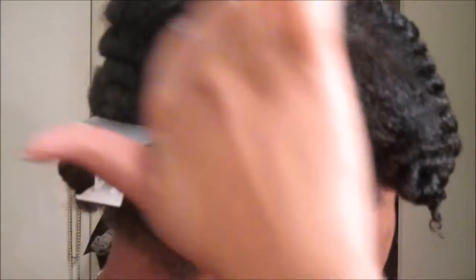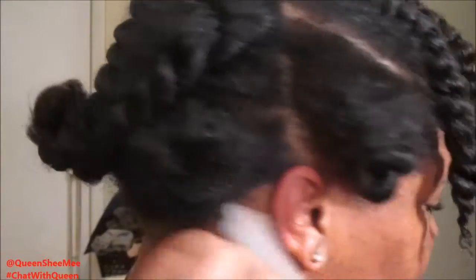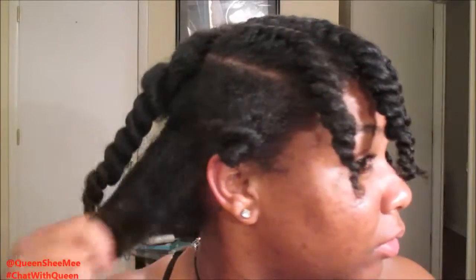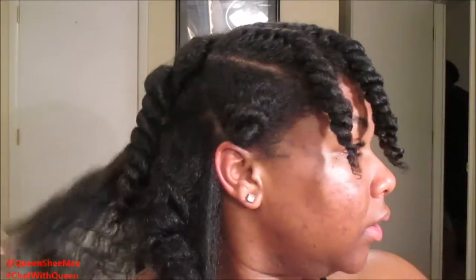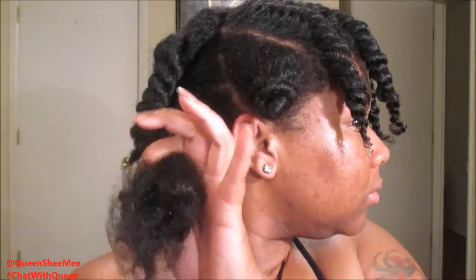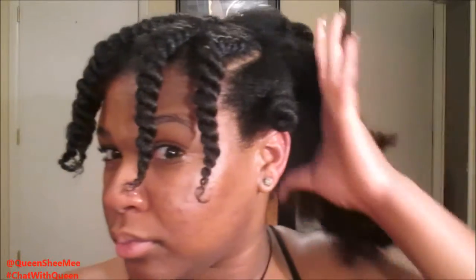Now we're going to move on to the back to start creating our bun. I'm just freestyling and I'm going to take that down and begin separating the two-strand twists that I have in the back. I pretty much left my hair like that so that way it can remain stretched, which is pretty much what you want. You want your hair to be as stretched as possible so that way you can get the desired style that you are aiming for. And I'm just going to work all that back into one ponytail.